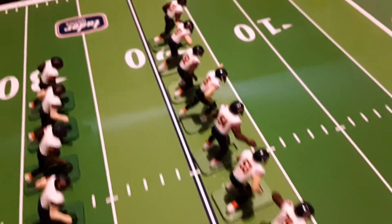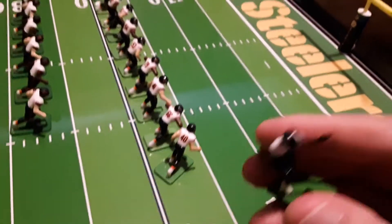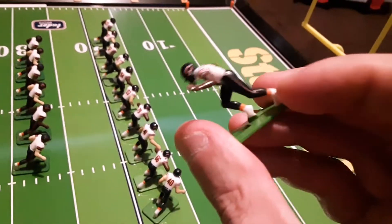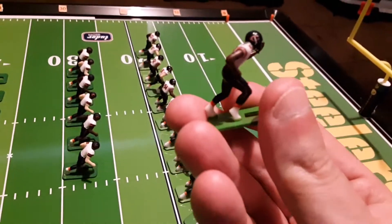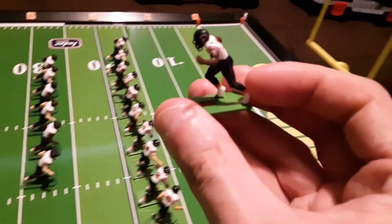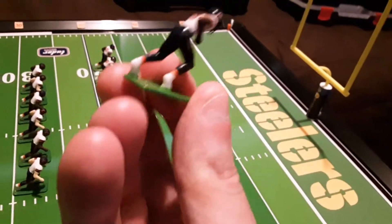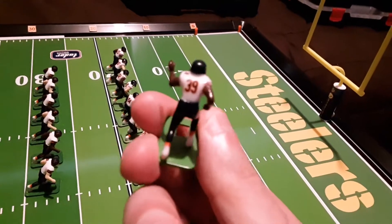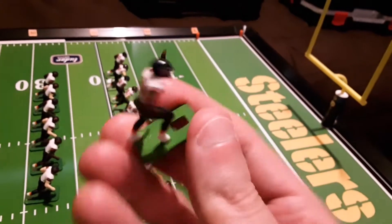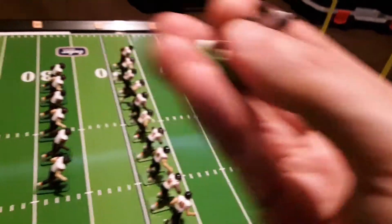We'll skip over to these finished figures. These are actually Tudor painted figures — the ones that cost $15 for a set of 11. I picked these up with my original purchase of this game board so that my Steelers would have an opponent. I did add the socks to these figures; otherwise these were painted by Tudor. I added the decals and the face masks. So these 11 are complete.